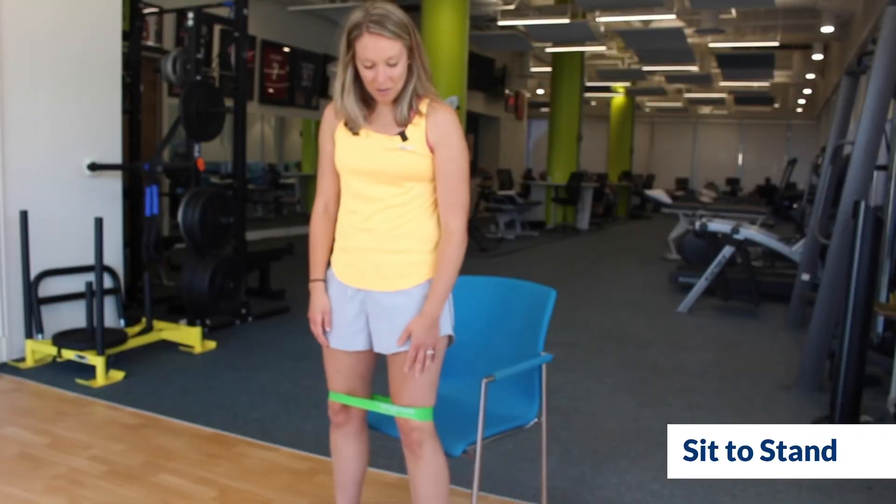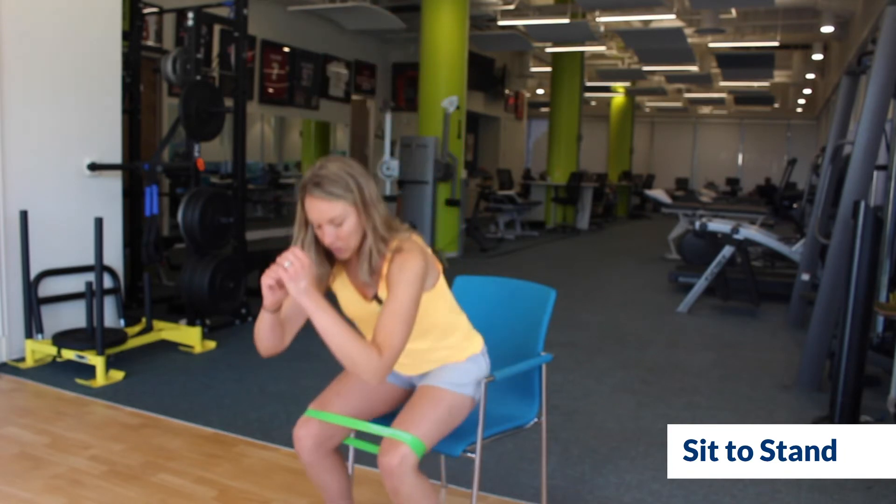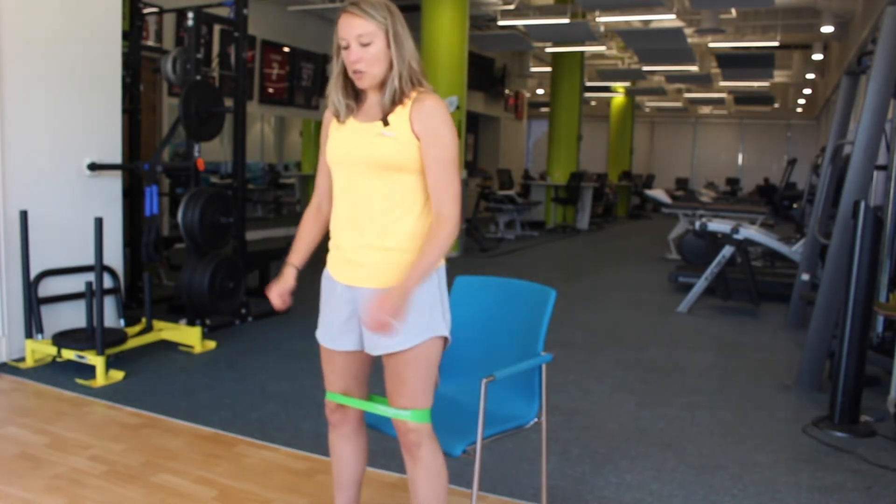Our second exercise is a sit-to-stand with the band around the knees. You're just going to touch down to the chair and stand straight back up.